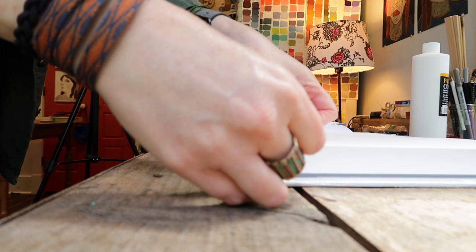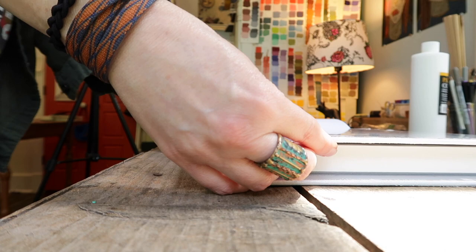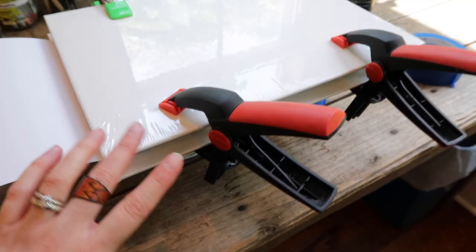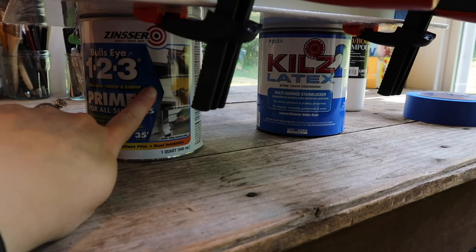I forgot to tape off one of the corners first — let's do that now. You don't need to leave a ton, just one corner, basically an inch or two. Okay, there's our corner. Now we put the other board on top, and this is when big heavy books come into play. You could use clamps — I ended up grabbing my clamps because things were getting a little wonky and there was some space. Clamp that sucker down and then we'll brush on the glue.